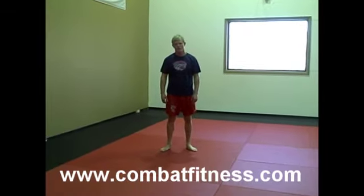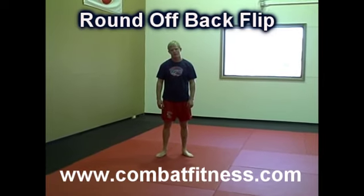Welcome to Combat Fitness, here with Cheney Haight, 2008 Olympic Alternate. I'm going to show a round off to a back flip.